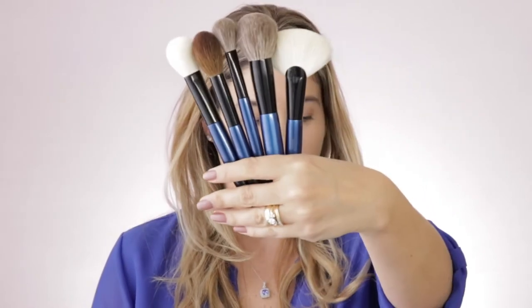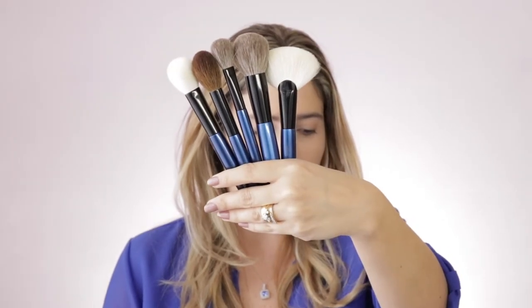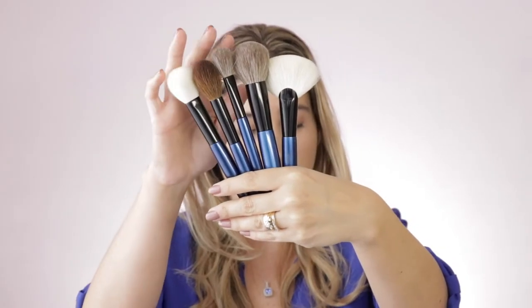These beautiful brushes, as well as all the rest of her collection, are only sold at Beautylish. Now this brush set comes with five different brushes. We will go over makeup application with each of the brushes individually, with close-ups. This brush set costs $270. These are luxury brushes, but there is a reason why behind each of them.